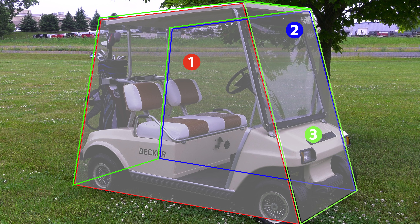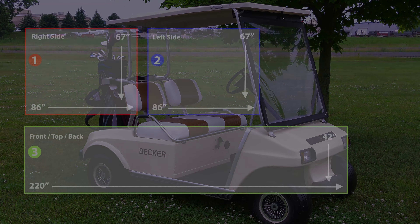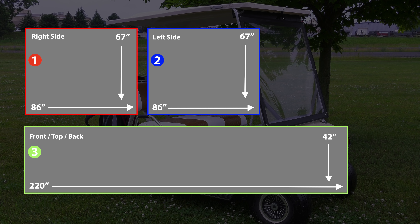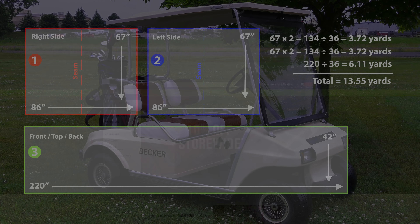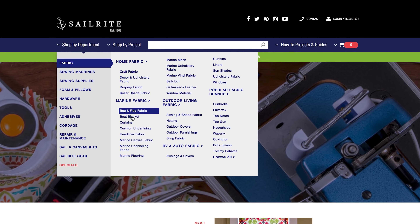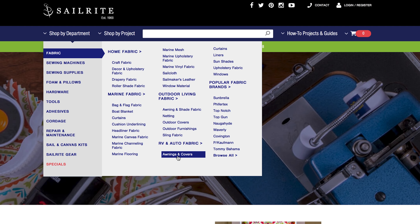We're going to build this cover in three panels — one on the right, one on the left, and one panel that goes from the front over the top and to the rear. Those three panels aren't perfect rectangles, though we're going to treat them as rectangles to figure out the amount of fabric required. Evolution fabric is 55 inches in width, so the first and second panel need a seam. After doing the math we need 14 yards of Evolution fabric to complete our golf cart cover.